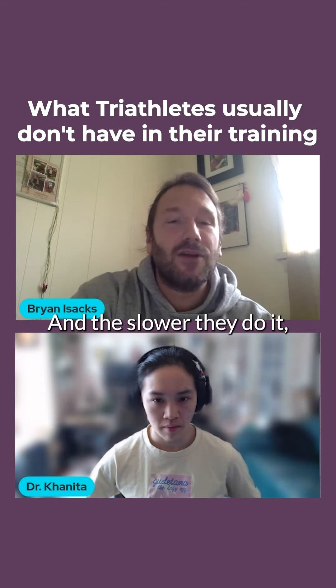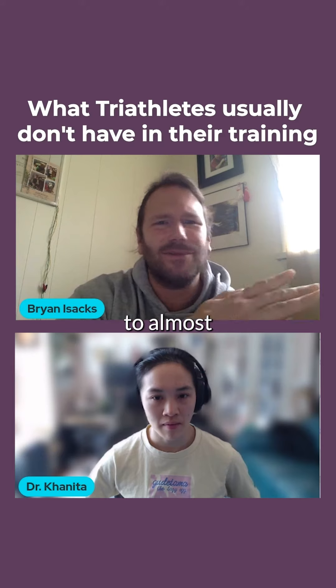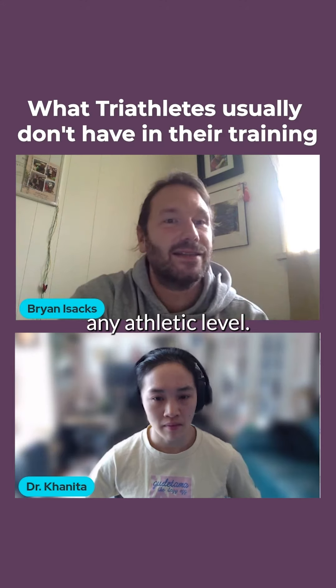And the slower they do it, the more of a workout they're going to feel they're having. So it's sort of scalable to almost any athletic level.